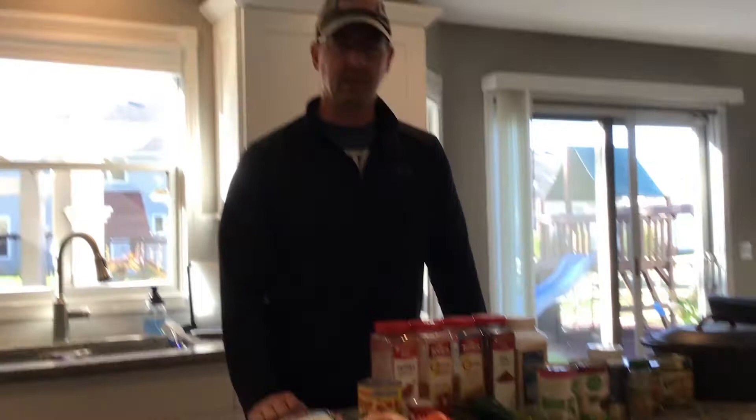Hi, welcome back to BBQ419. I'm your host Matt. Today is football Sunday and we are going to be cooking some chili today. My assistant and my daughter Alana will come from behind the camera some today — we'll be having her help us out. Let's go through some of the ingredients first on how we're going to make the chili.